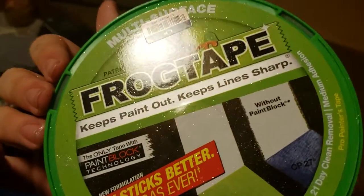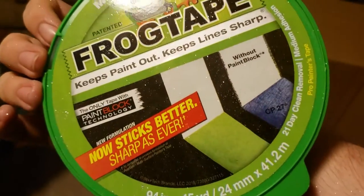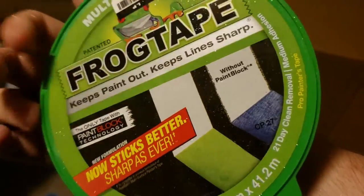Got another container — unfortunately, since all the glitter decided to be inside this thing, I'll have to wash these out for sure. Frog tape — keeps paint out, keeps lines sharp. Painter's tape, probably about $3 to $4.